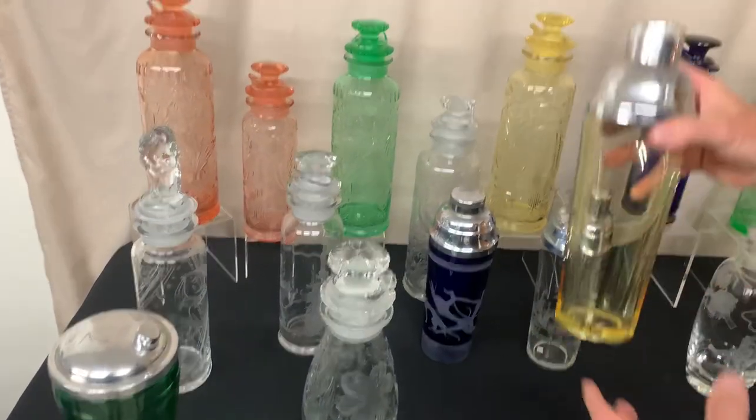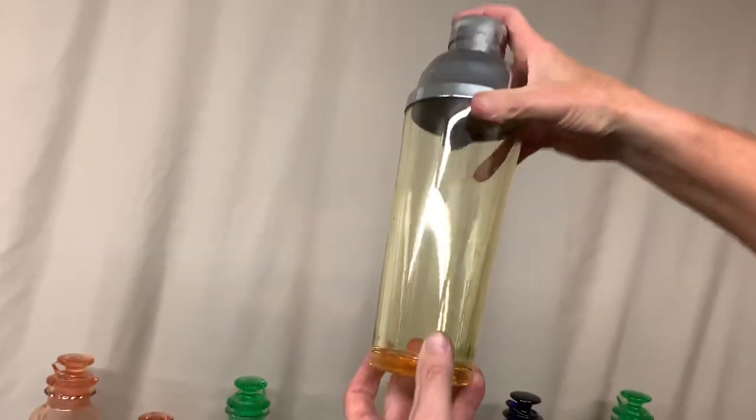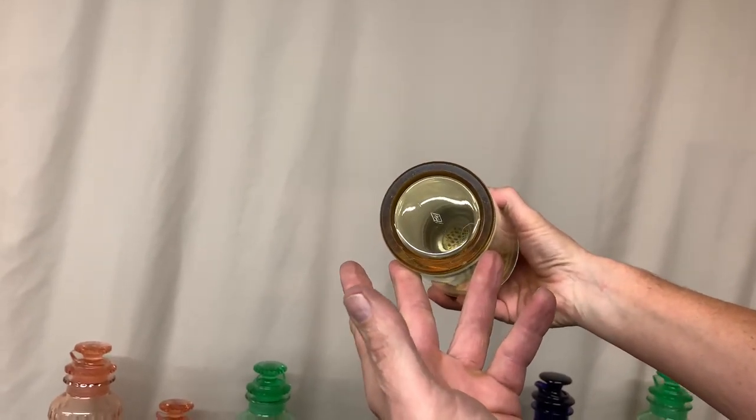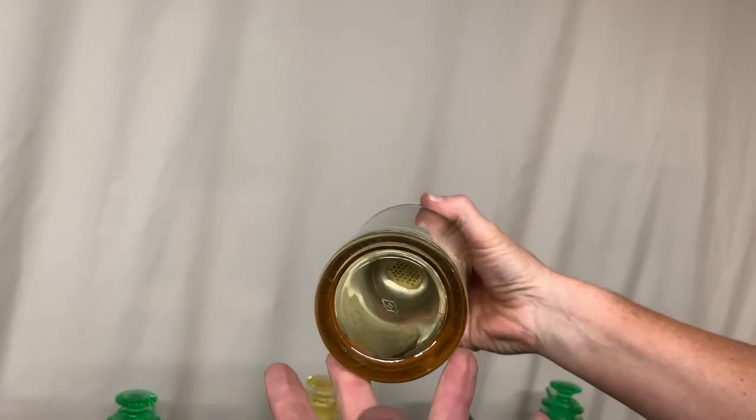Then the third Revere is plain, but it's in Sahara, marked in the center of the bottom. I want to emphasize — they need to be marked. If you find one that's not marked, it's not going to be Heisey.